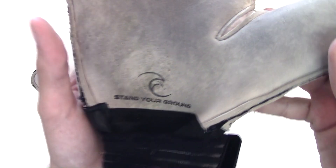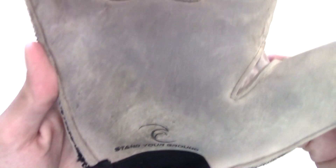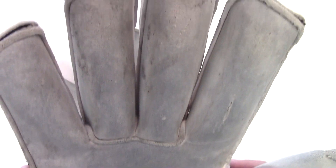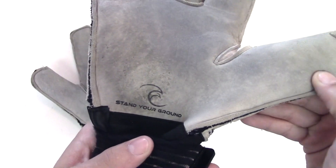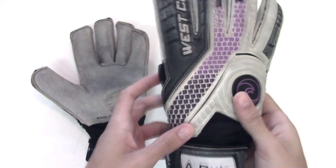Hey Keepers, today we're going to be cleaning our gloves with Goalkeeper Glove Wash. The first thing we need to know about cleaning your gloves is that it's the best thing to do if you're looking to keep your gloves durable and keep the grip on your gloves going on as long as possible.